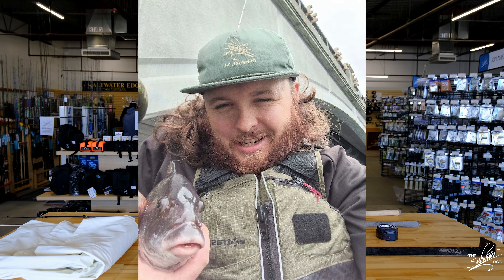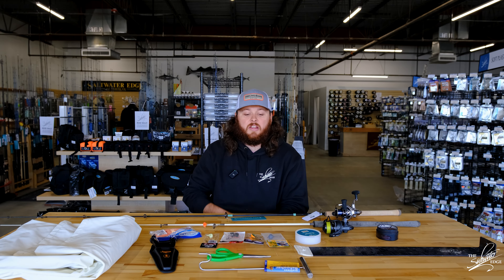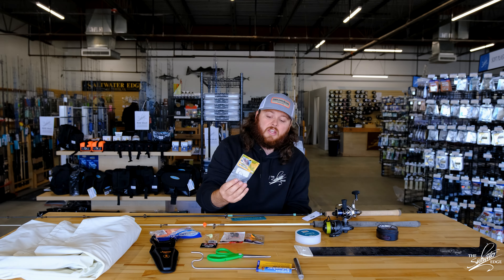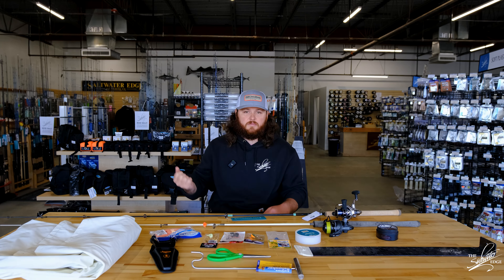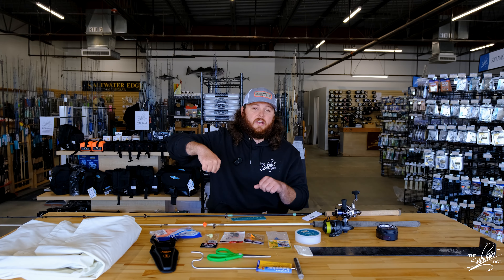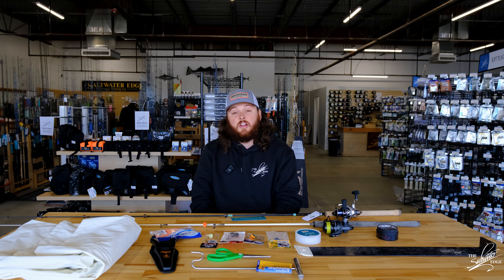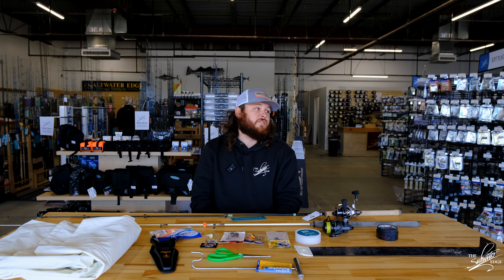For releasing the fish, I've just been rocking a pair of pliers, but I would recommend using a de-hooker such as this one. Since you're using single hooks with the jigs, it's a lot easier to just hook it into the hook, pull the line down, and just pull up and pop the fish back into the water. You're going to be catching a lot of shorts — I've been catching dozens and dozens of shorts for every keeper, but it's still fun.